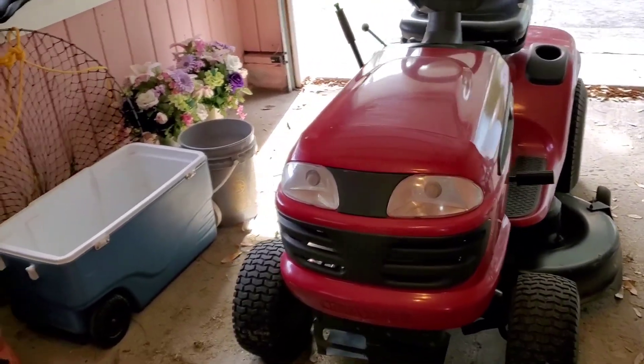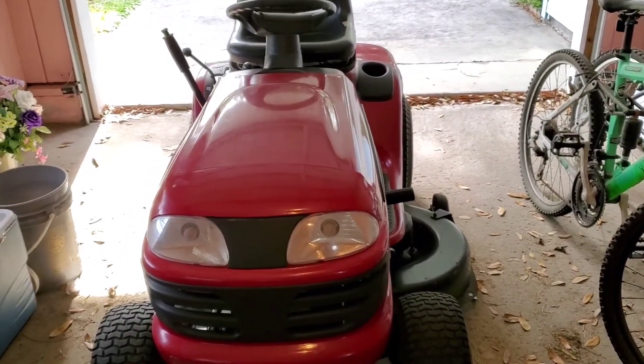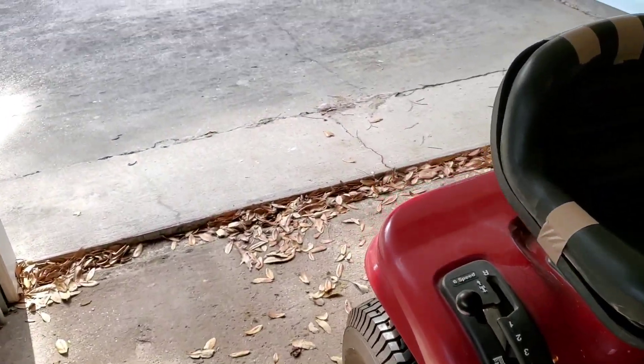All right everybody, I know I said the next video was going to be the startup of our outdoor ceiling fan, but something came up — the guy came back, and he had actually just left about the lawnmower.